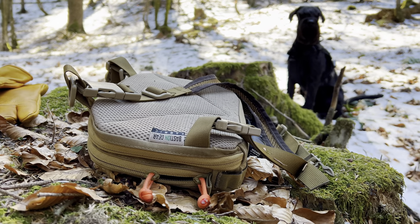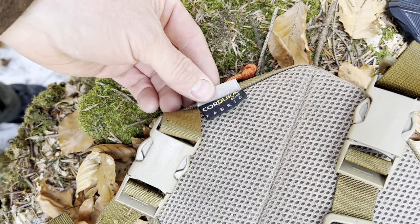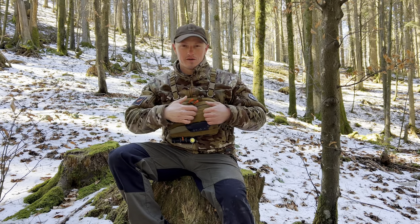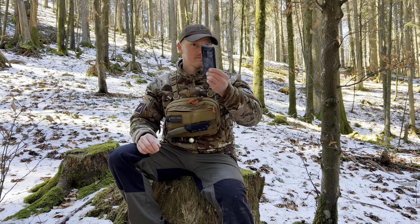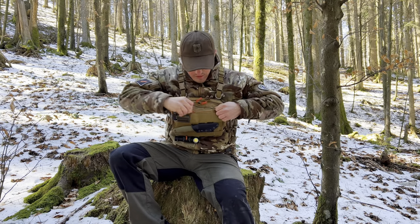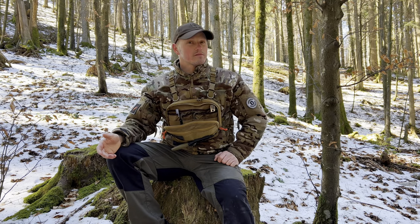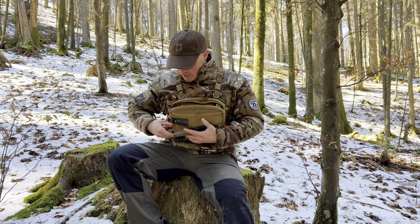The whole thing is made from 1000 denier Cordura. It's got two lines of MOLLE webbing. Right here it's got the velcro backing. The front pocket is large enough for my phone and my wallet. Then it's got the main compartment which opens well enough to give you room to work with your stuff, but not so much that stuff falls out. It doesn't have bungee cords — it's just designed that way.